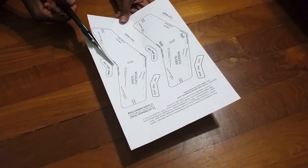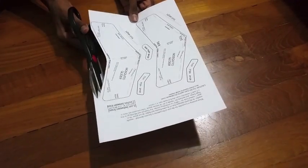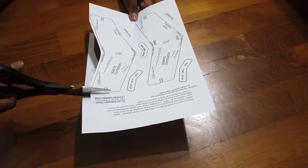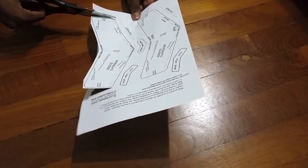The first glider we are going to make is called the Mosquito Glider. Take your scissors and roughly cut around the first glider. Remember not to cut too close to the lines because this will help us later on.